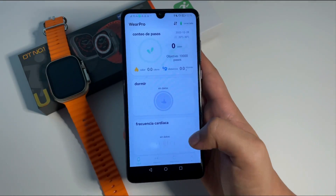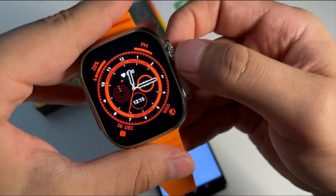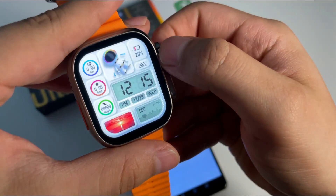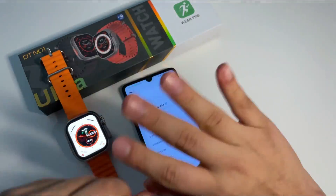Como pudimos ver, pues es una muy buena opción de reloj inteligente. Realmente me gustó y por eso el día de hoy se las quería recomendar. Tiene una muy buena pantalla, una muy buena fluidez, y me parece que es un reloj que vale la pena totalmente. Eso ha sido todo amigos de YouTube el día de hoy. No olviden comentar, dar like, y suscribirse para más. ¡Chao!